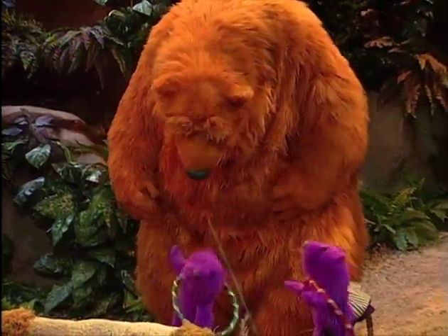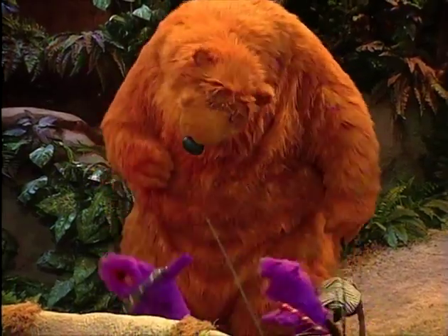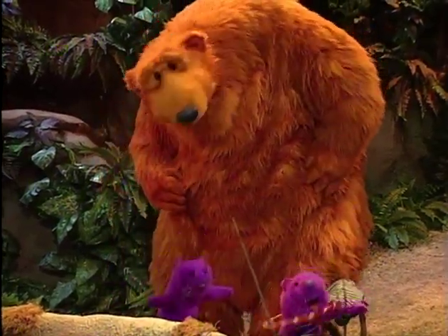I put it round my middle and I start to turn. And with the jingle of his wiggle, it begins to turn. Faster and faster till it starts to slip. And when it hits the ground, it's my turn, Pip.